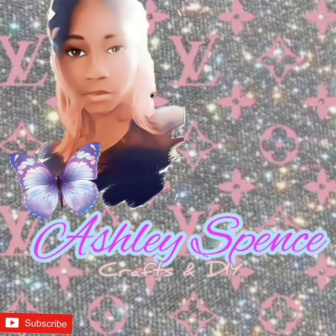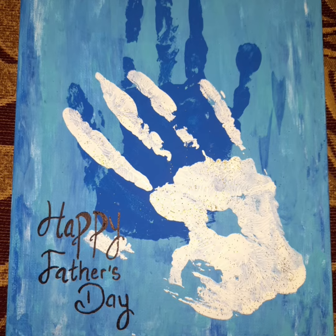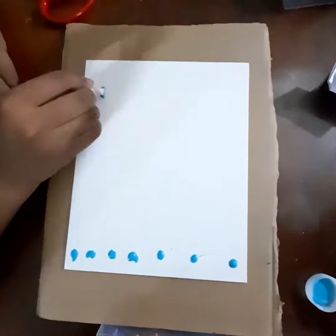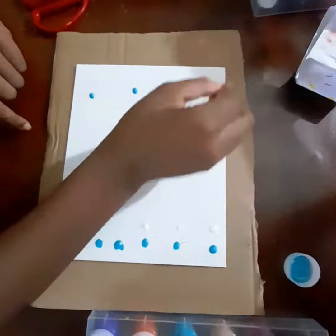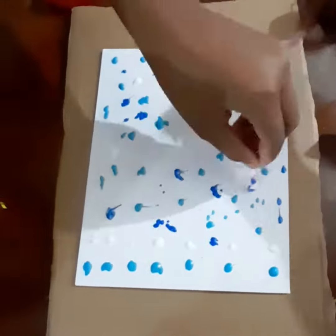Hi guys, welcome back to my channel! Today we'll be doing another Father's Day DIY. We're going to be using three different shades of paint: one dark blue, one light blue, and white, and we're going to blend them in.